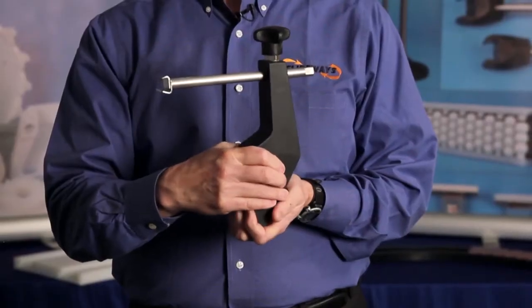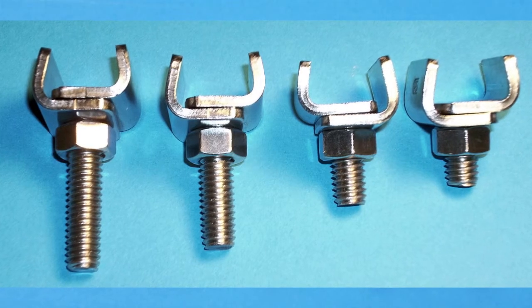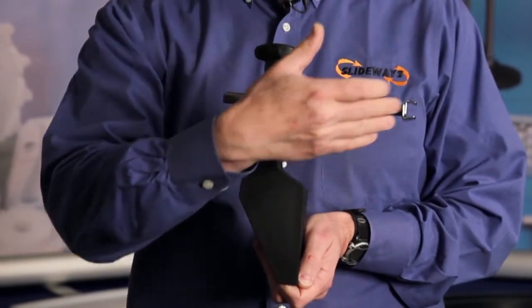In addition to the new guide rails, we are now offering a complete line of brackets, adjusting rods, and clips for holding the guide rails. Here we have the brackets, the adjusting rods, and the clips.